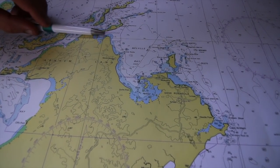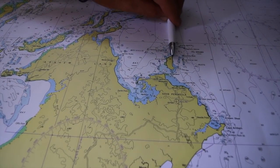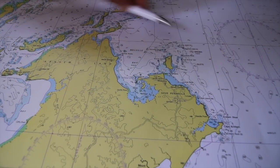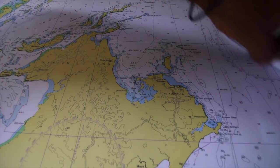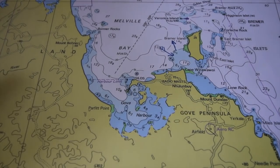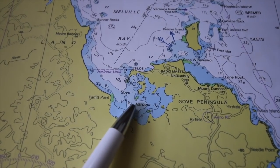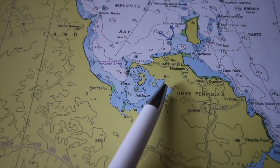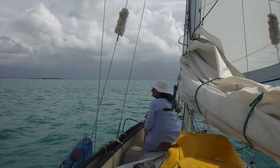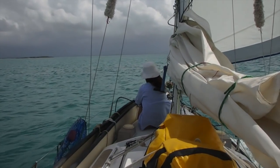Early season cyclones coming across Arnhem Land will be going from west to east, if history holds true, which means the winds will be rotating clockwise and coming from our north. As they pass or go down to the gulf, they can come from the east as well — so that was where we needed most of our protection. Knowing where the wind was going to come from, we were quite content that Gove is an excellent harbour, and we were interested in these creeks up in the north-east corner because they would give us protection from the north and east. With plan in hand, it was time to sail round the corner and have a look.